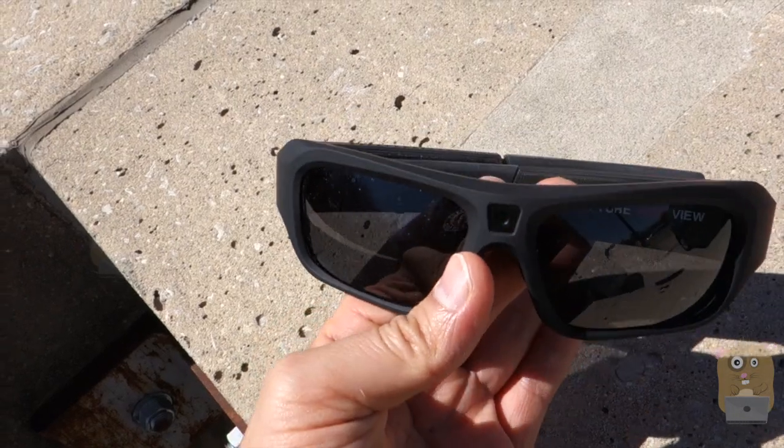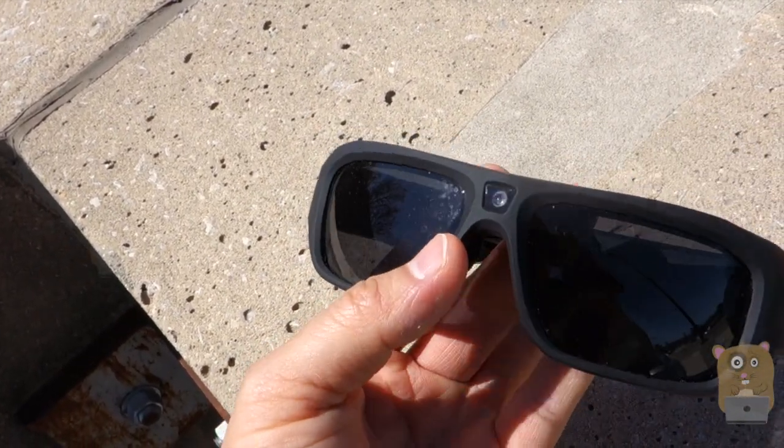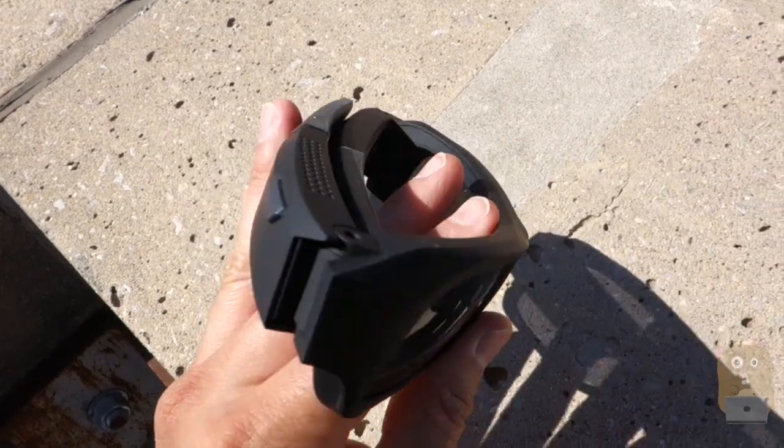Thanks for watching this review of the iView 1080p Horizon Pro. If you guys have any questions, comments, or suggestions, feel free to contact me. Thanks for watching Ogre Hamster.